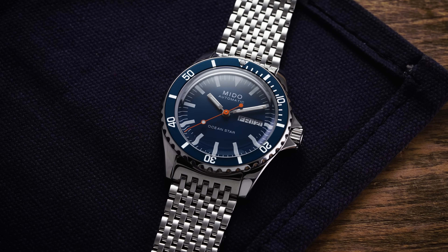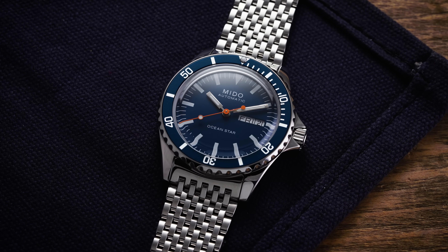Hi everyone, Teddy Baldistar with teddybaldistar.com. Today we're looking at one of my personal favorites from Mito with the Ocean Star Tribute. On this channel we cover watches available for purchase on our website teddybaldistar.com as a full authorized dealer.